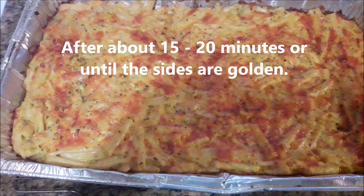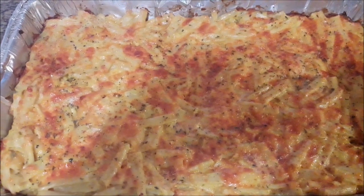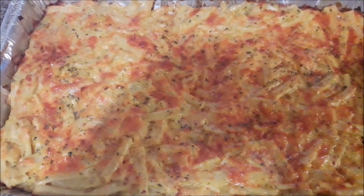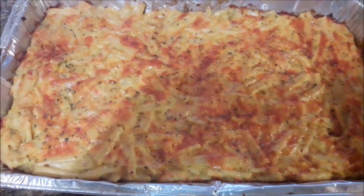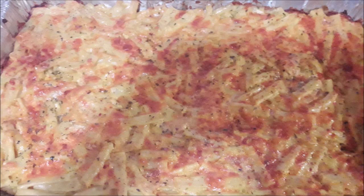That's Bahamian baked macaroni and cheese. Thank you very much for watching this video all the way to the end. If you enjoyed it, please give me a thumbs up, share it out, and leave a comment. God bless you and I will see you in the next one.